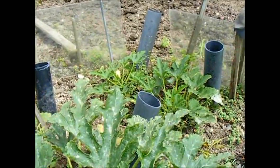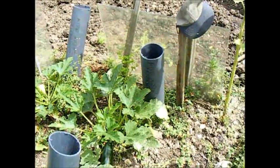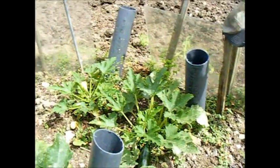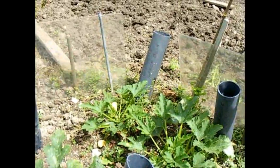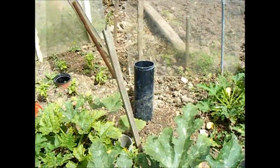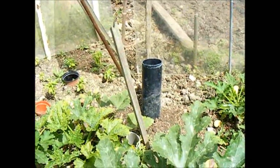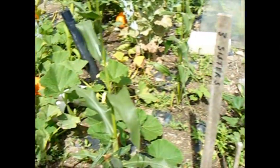Watering tubes — plastic soil pipe, just offcuts — sunk in and aimed at the roots, not too close to the roots but close enough to benefit. When the weather does get hot, you just water down the tube and it gradually soaks into the soil. My pumpkins love it.